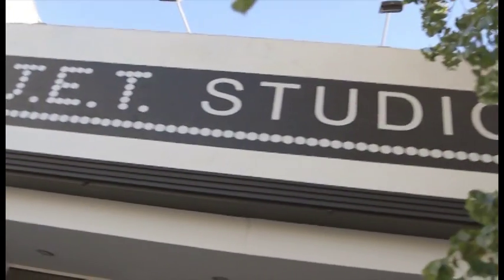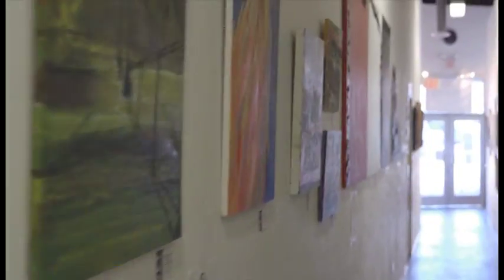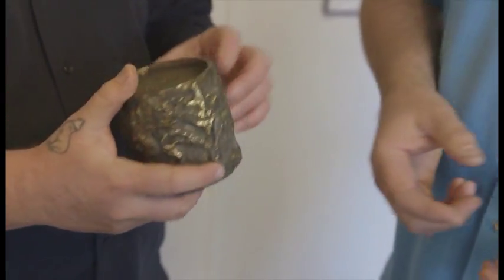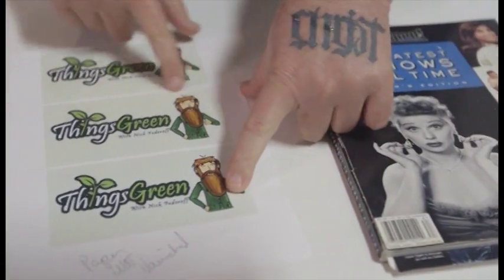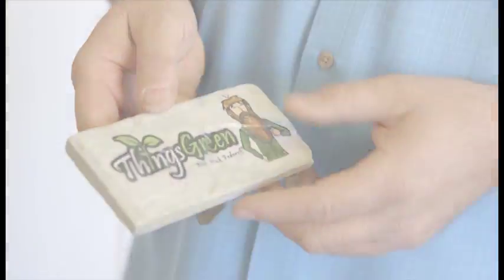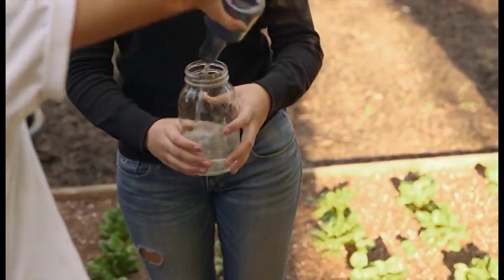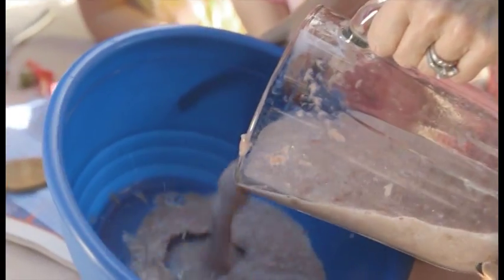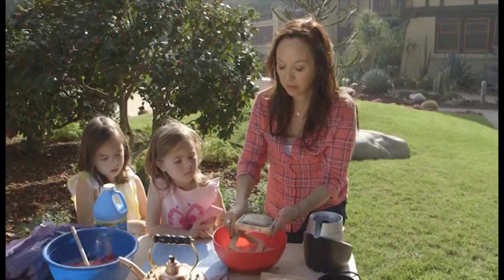Today on Things Green, we're going down to an art studio to learn how to make decoupage. Decoupage is an ancient art form where you superimpose images onto objects such as plates, flower pots, and decorative rocks. Then it's off to Project Youth Grove where we're going to learn about fertilizing vegetable plants. And we're going to be whipping up a good time with Phaedra as she shows us how to make paper from tree leaves. That's today on Things Green.